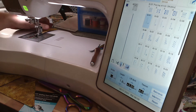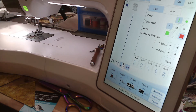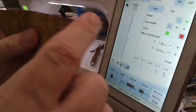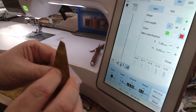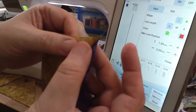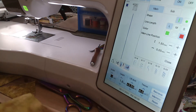The cool thing about AccuQuilt, especially the half square triangle dies, is that it cuts off the dog ears before you ever sew anything together. When you open this up, look at the corners — there are no dog ears to trim off. Also, AccuQuilt cuts so precisely you don't have to square it up — it's already square.